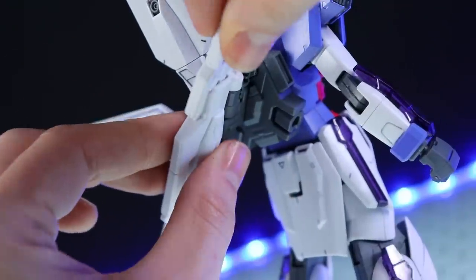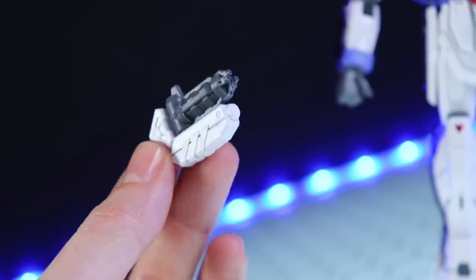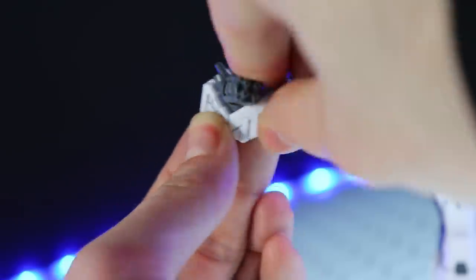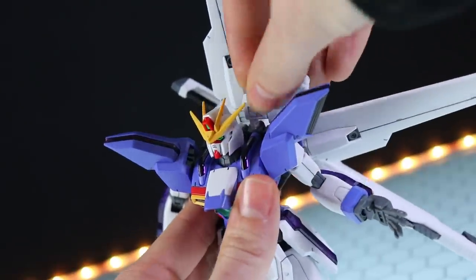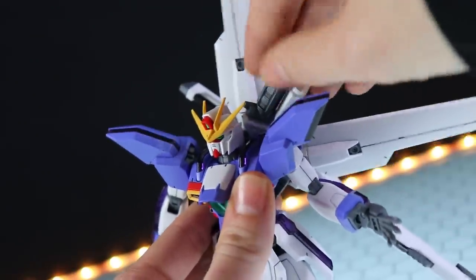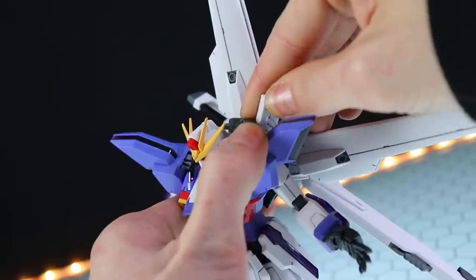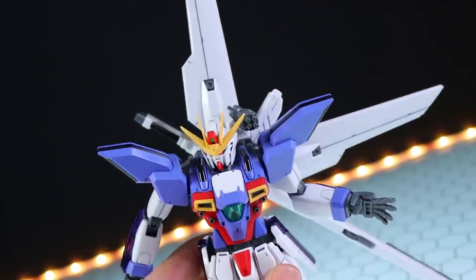Also, don't forget to pop the beam saber handle in here for storage. Next up we've got the little gatling — this doesn't do a whole lot, it just moves forward and back, but it looks pretty cool. It attaches into one of the holes up top on the shoulder, so this is one of those cool supplementary weapons that can flip out over the shoulder. Pretty awesome.